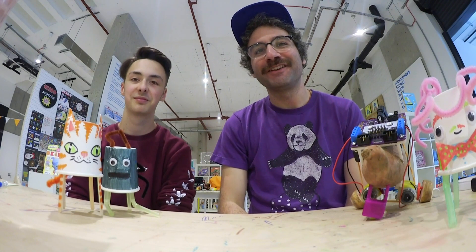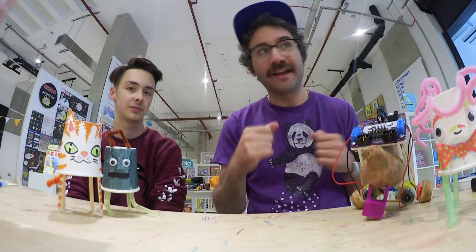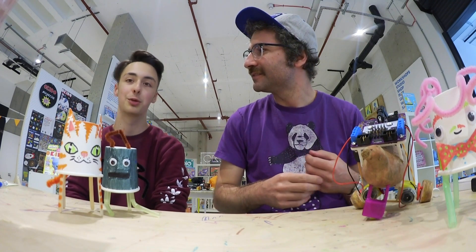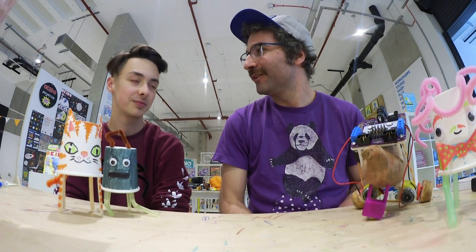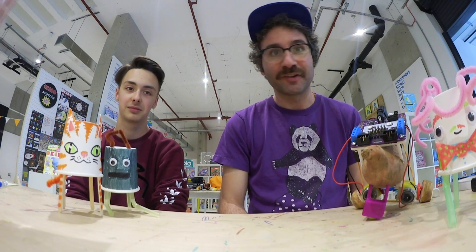Hello, welcome to the Crafty Robot. I'm Ross and I'm still here with Daniel in the shopping centre in Hammersmith. In this shopping mall is a shop called Tiger which sells just all sorts of random stuff and it's really cheap. We were kind of looking for things there that we could do projects with.